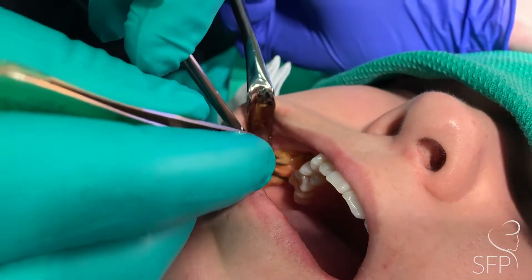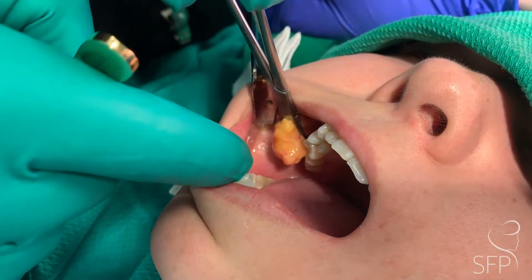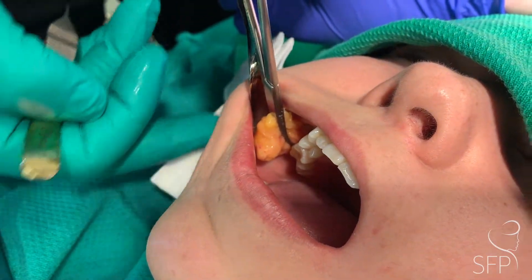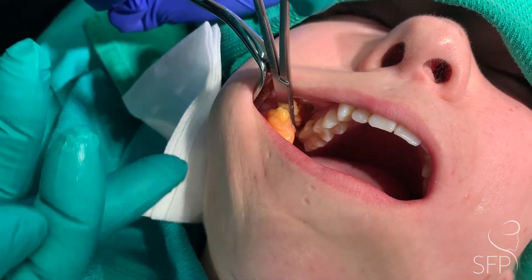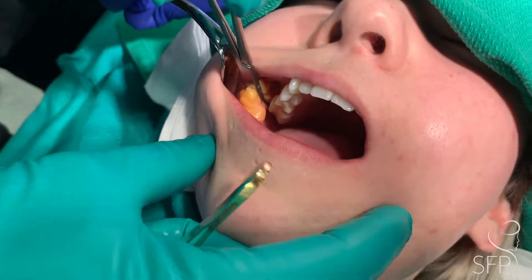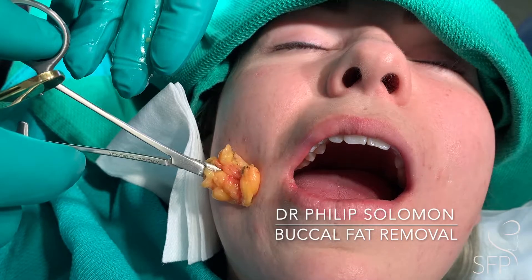We're able to access the buccal fat pad. This one's quite large, a little larger on the other side, and we're just gently teasing it out. This is going to create a slimming effect in the cheek. Sometimes we combine this with facial filler or fat grafting in other areas of the face to reshape it, giving a heart shape or sculpted appearance. A relatively large fat pad has been removed from the right side.